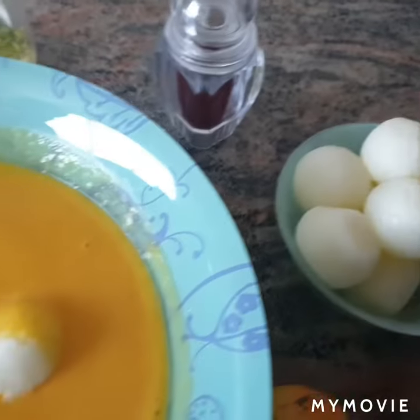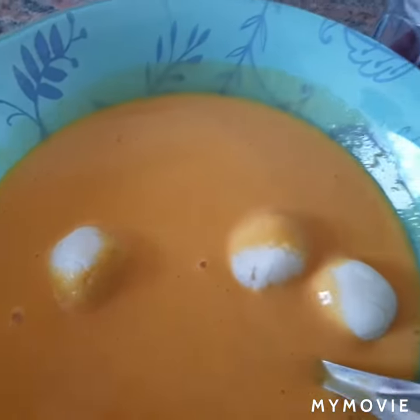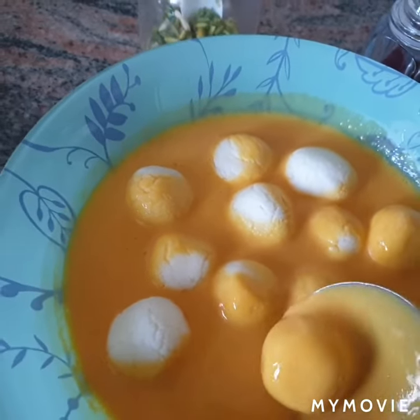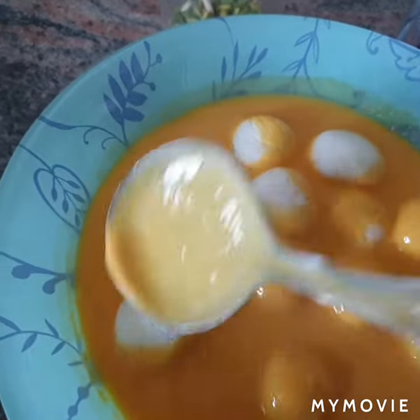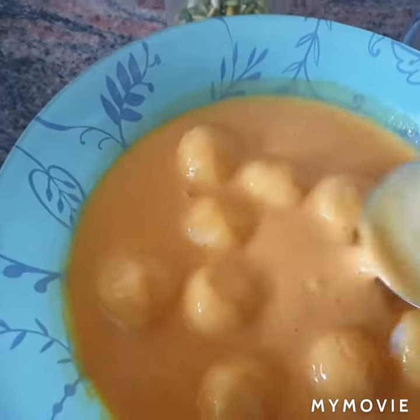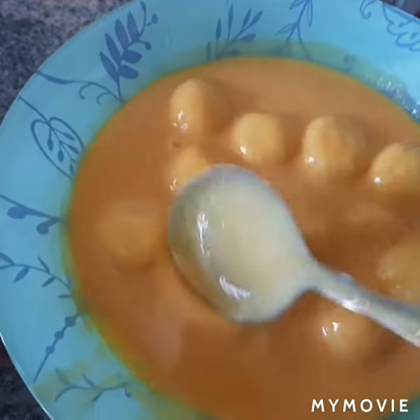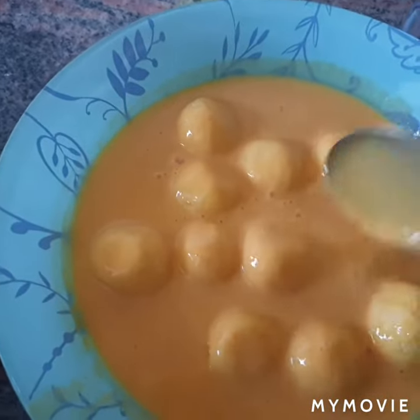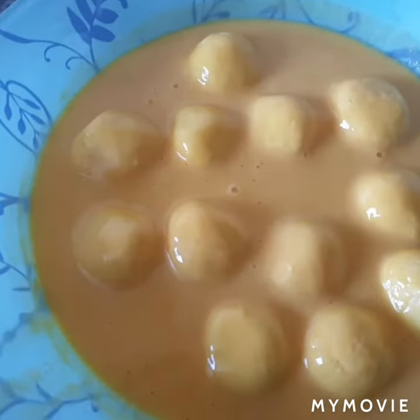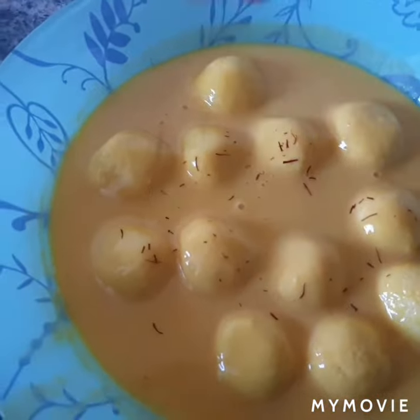We have removed the sugar syrup from the rasgullas and now we will allow them to dip inside so all the rasgullas will absorb our aam ki gravy. We'll keep it in the fridge, but before that we'll just garnish it.